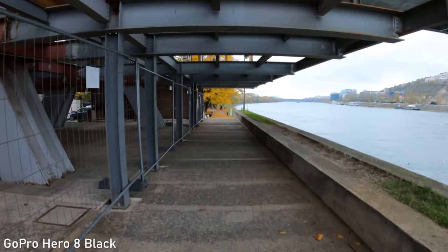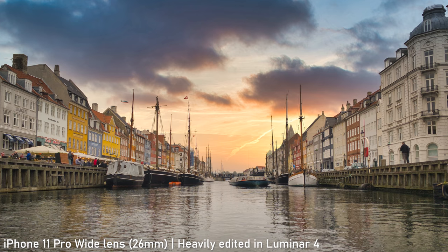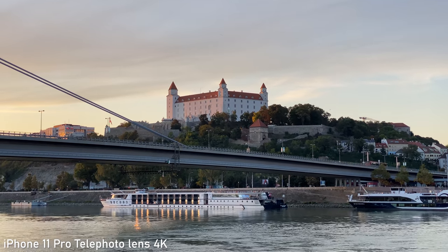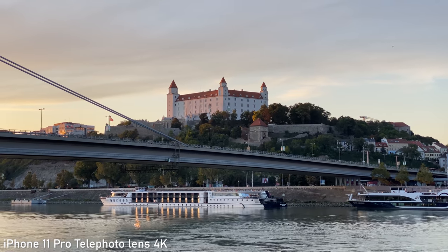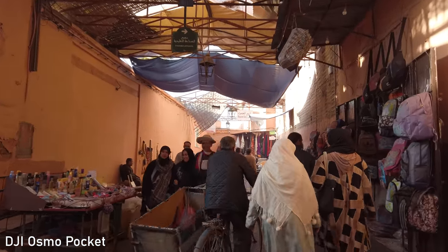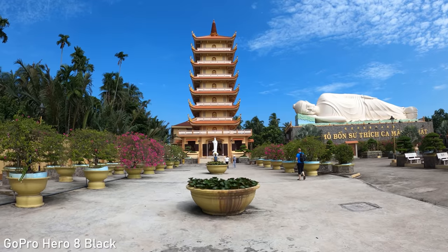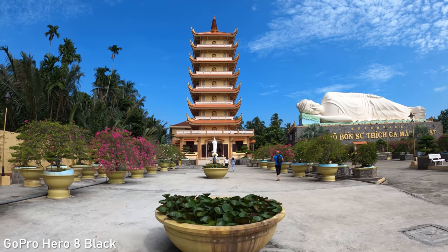Overall, all three cameras have great stills and video quality. iPhone is the best stills camera here and also has the best HDR capabilities in both stills and video, which will be very useful especially for less advanced users. Osmo Pocket footage looks a bit more natural, which makes it very suitable for matching higher-end mirrorless cameras. Hero 8 also moves away from that cheap action camera look and there is a clear improvement over previous generations.